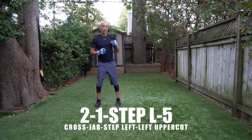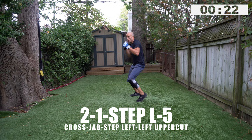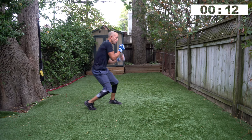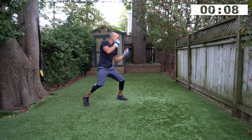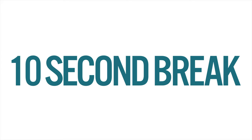Breathe. Think about the next combination coming up — you're going to work the cross then the jab first, so get ready for it: the two, one is going first. Two, one, step left, five — go! A little faster this set. Pop, pop, step, pop — that's right, you're popping my chin up. You're fighting me with that left uppercut, stepping out of the way of a cross and counter-punching with that left uppercut. Three, two, one — rest, beautiful work.